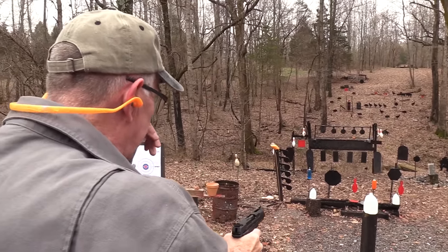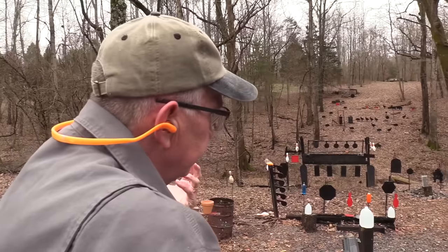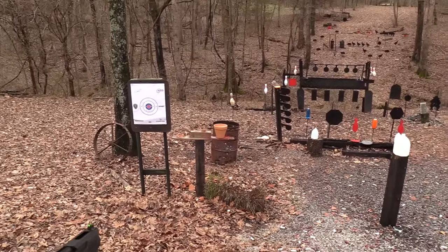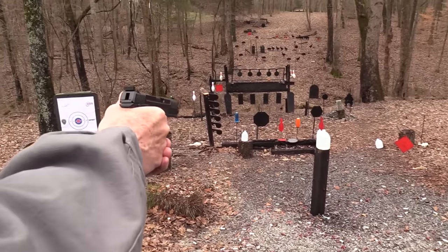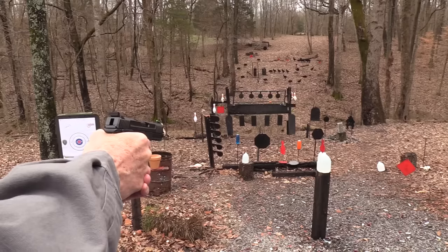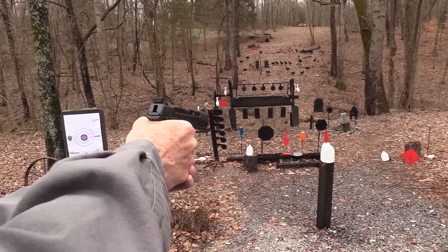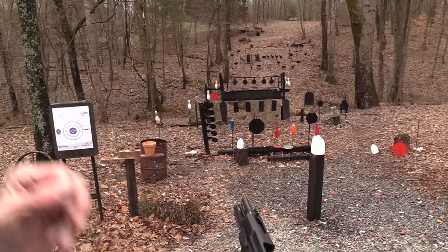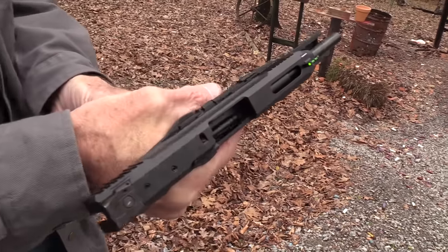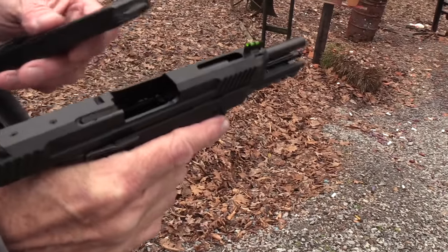You notice it doesn't blow up the two-liters — it just causes them to start leaking. I'm gonna save that pot for the FN. Let's try those red bowling pins. I think I've got the sights pretty much on. You can see how much it's recoiling — which is basically none. That's one of the appeals of the cartridge in a firearm like this: low recoil, lots of ammo.